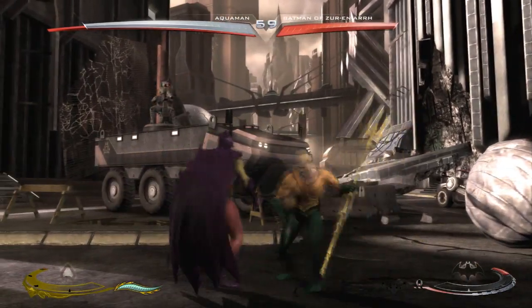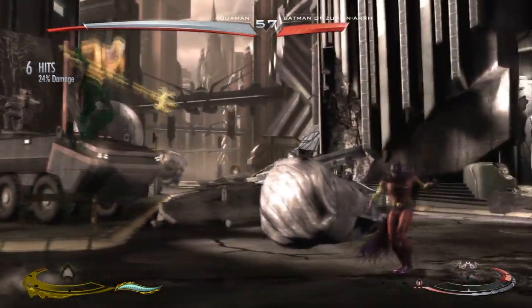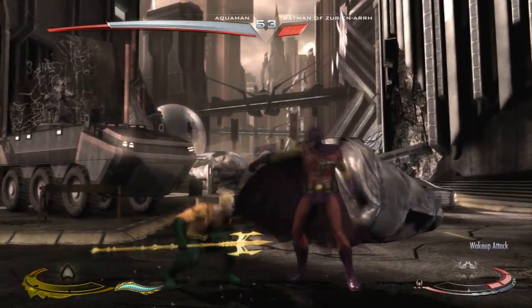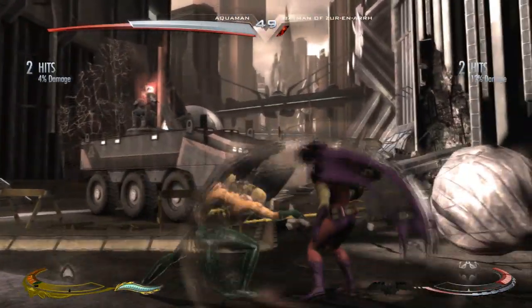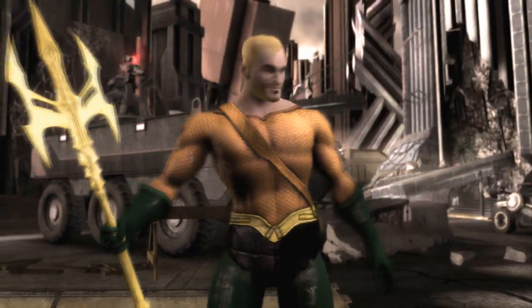But yeah, that's basically it for the skin. Hope you guys enjoyed — it's a really cool skin, one of my favorites for Aquaman. It's available, links in the description. Any questions, put them in the comments. If you like the video, feel free to leave a like or subscribe. This is also an older skin, I should mention that — it's pretty old, but it's still great. Thank you everyone for making this skin, hope you guys enjoyed, and have a fantastic day y'all.